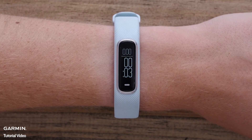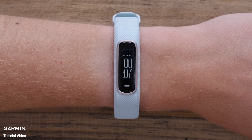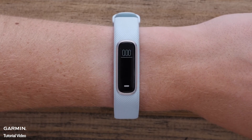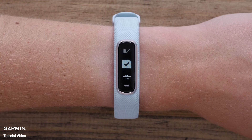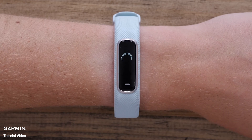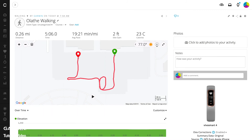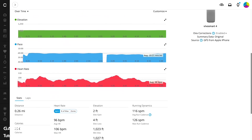Begin your activity as usual, ensuring your phone stays with you the entire time. When you're done, double tap the display to stop the activity, then hit the Save icon to save your activity. Once saved, the activity will be synced to your account automatically. Click on the activity to review your location, distance, pace, and other information.